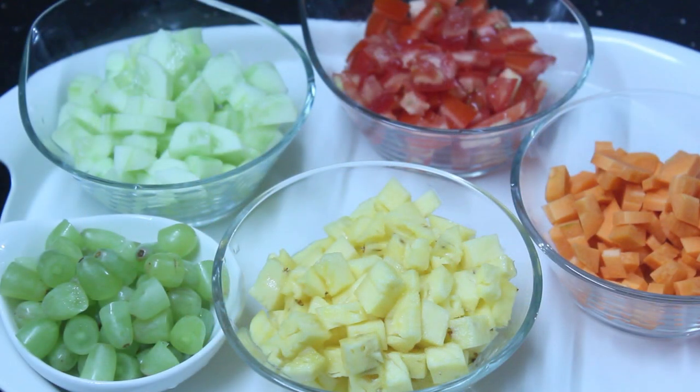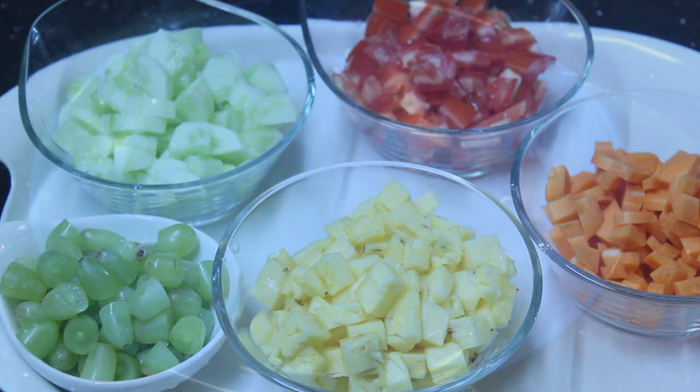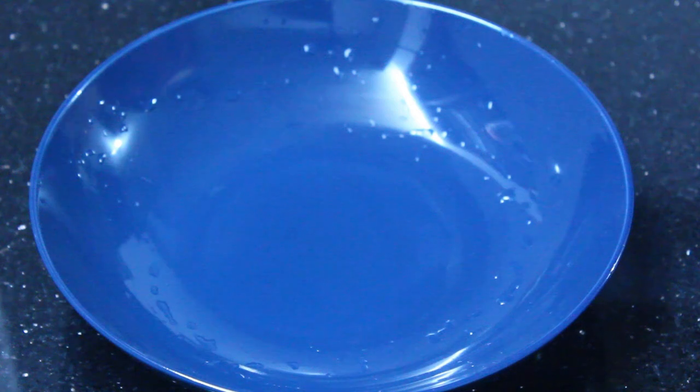Now we're going to mix it all together. We're going to cut the vegetables and fruits.